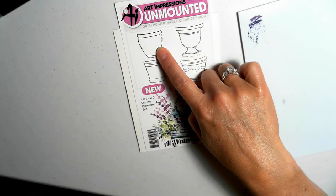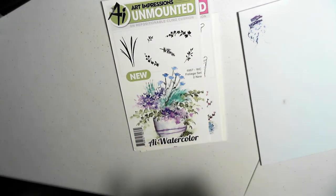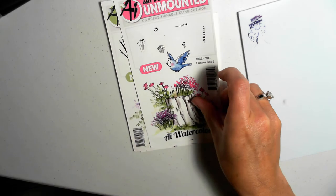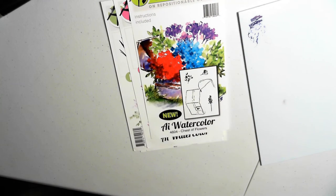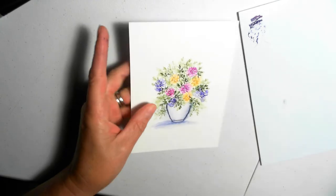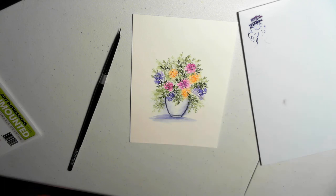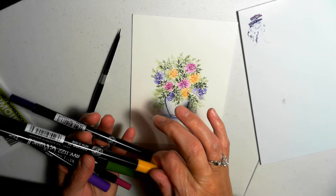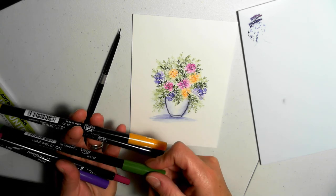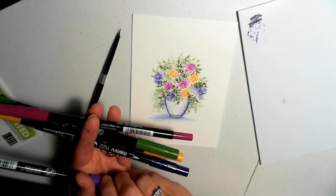Today we're going to be using the Ornate Container from the Ornate Container Set — this little vase right here — this vine from the Foliage Set 2, this flower from the Flower Set 2, and this flower from the Chest of Flowers. We need some watercolor paper, our paintbrush, some water, our acrylic blocks, our palette, and the markers we're going to use are the 86 African Violet, the 43 Brilliant Yellow, the 15 Olive Green, number 20 Magenta, and number 8 Violet.